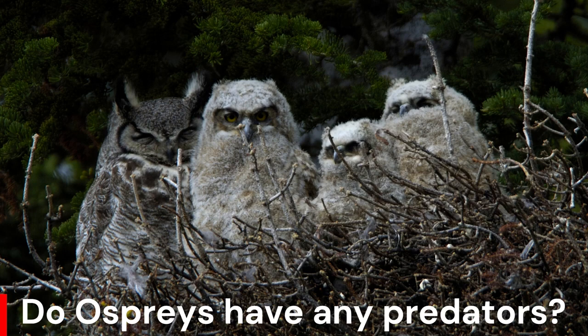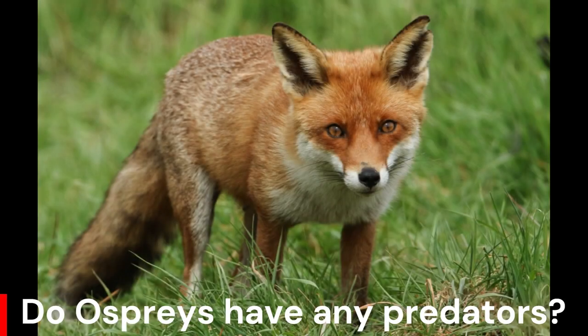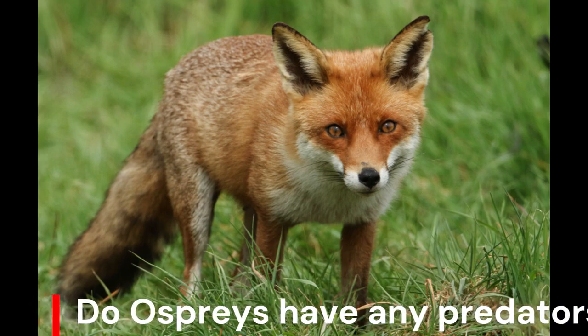Eagles are another avian threat to ospreys. Ospreys and eagles do not get along. Even though ospreys, especially the males, fiercely defend their nests, a determined raccoon, fox, skunk or similar land predator might raid the nests to steal eggs or chicks. Ospreys tend to avoid these perils by building their nests on isolated spots such as islands, secluded trees or on top of man-made structures.